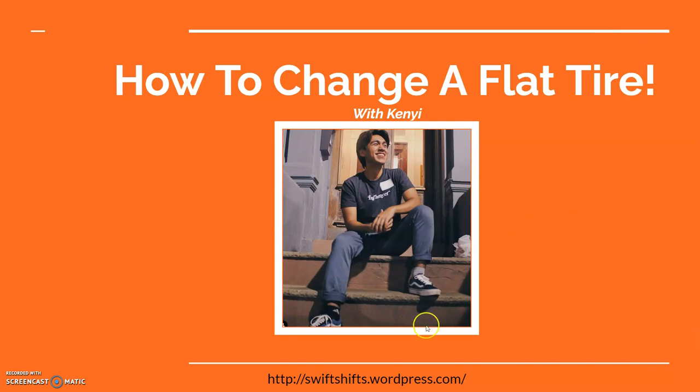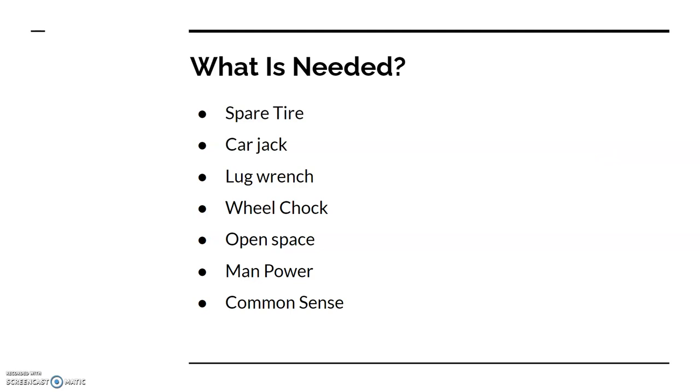Make sure to check me out on my blog post site at swiftshifts.wordpress.com to know more about me and my topics. Now let's move on — what are you gonna need? You're gonna need a spare tire, car jack, lug wrench, wheel chocks if possible, open space, manpower, and some common sense.